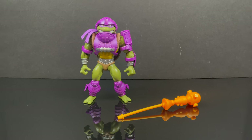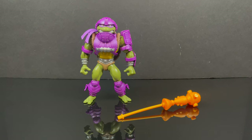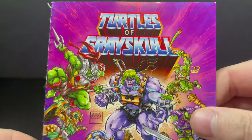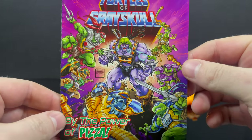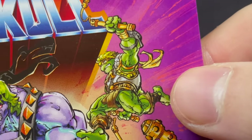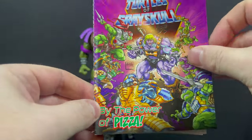Alright, so if that intro didn't scare you off, thanks so much for always checking out my YouTube vids — like, subscribe, do all that great stuff, leave me a comment, let's talk about Turtles of Grayskull. But before we get to that, there's a Turtles of Grayskull comic book for wave one. 'By the power of pizza,' it says — the cover pretty much gives away the storyline. And there is a Michelangelo sporting some He-Man hair, which I totally appreciate.